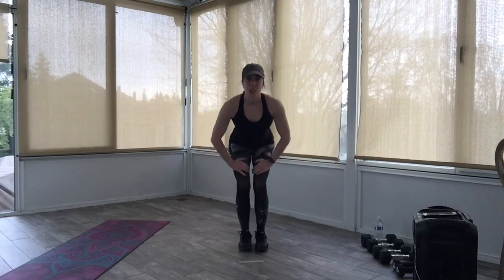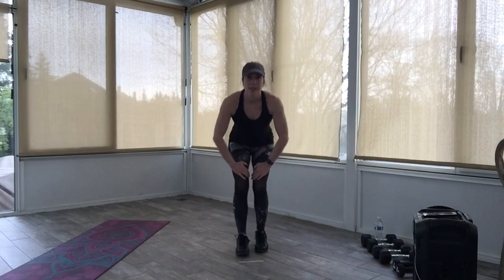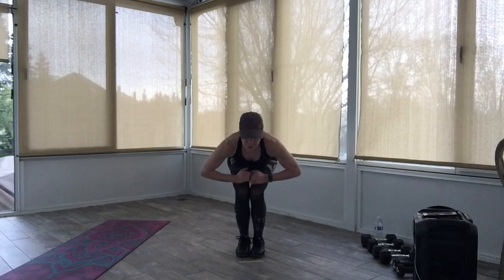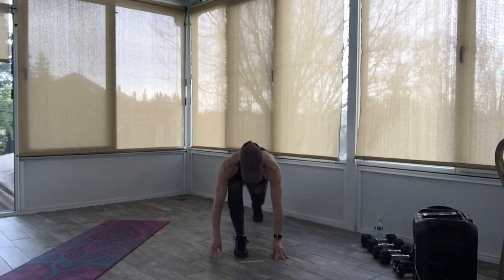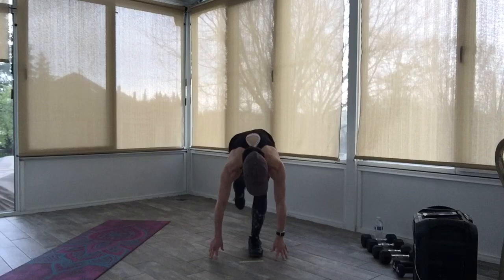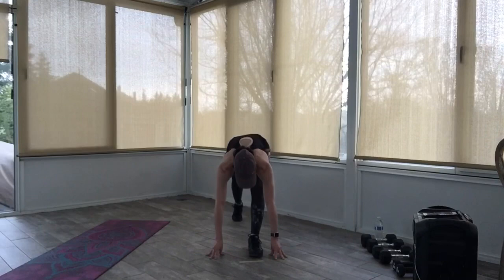Let's pulse down nice and low — come on, sit back in that little chair. Four more counts — keep it low. Bring the hands down to the ground. You're going to take that right foot back, lift and lower those hips. Last one — just switch the foot that's behind, put the other one back there. Lift and lower those hips — four more.